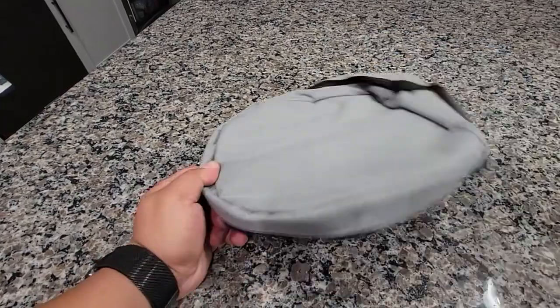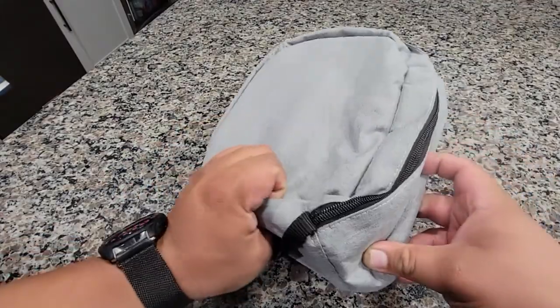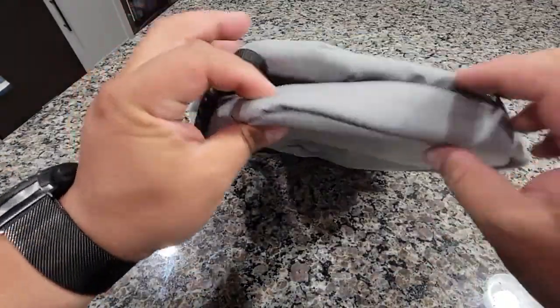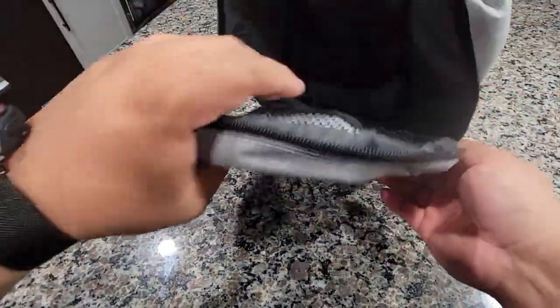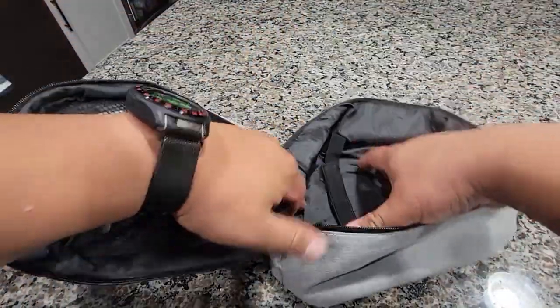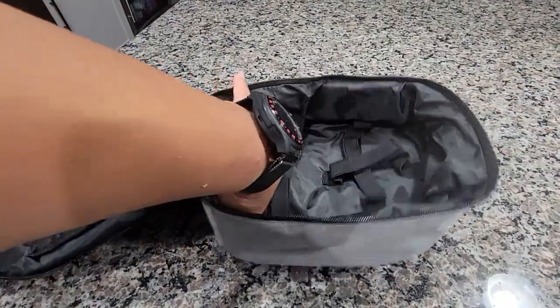Alright, so here's this Oculus bag. It's a nice little travel bag for Oculus — it's a nice color, nice screen. So pretty much just comes up like that.